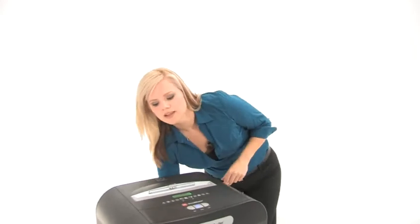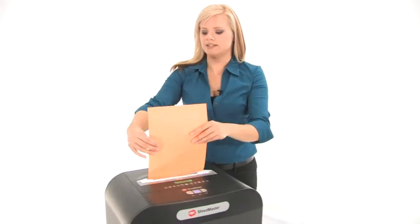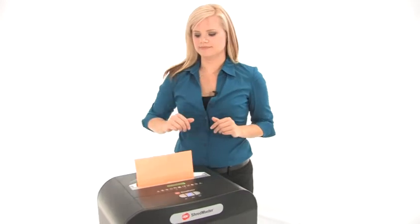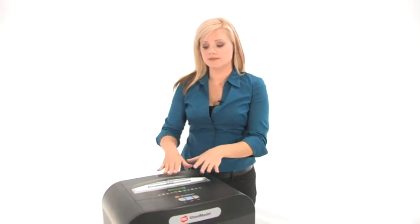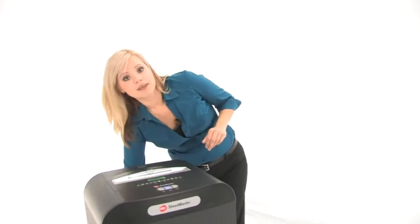So let's do some shredding. Put a piece of paper into the 10-inch throat and you can shred up to 7 sheets of paper at the same time with this machine, and it does have a 13-gallon bin.